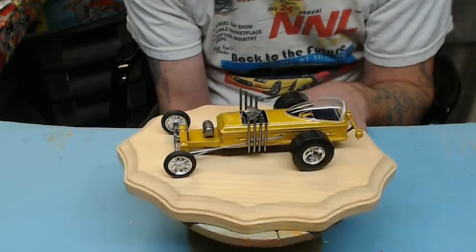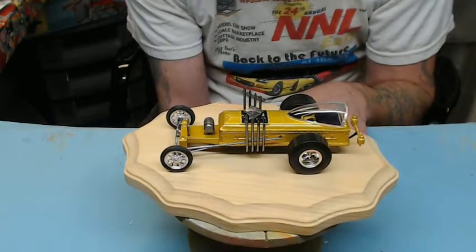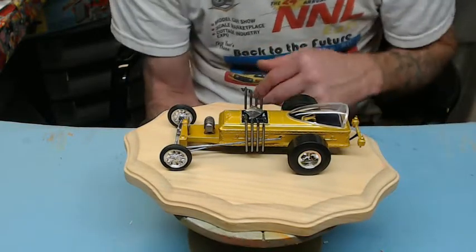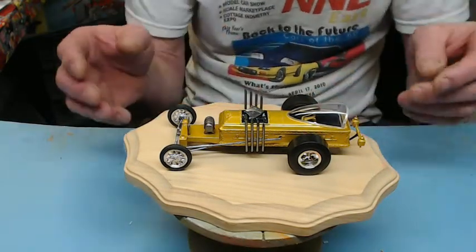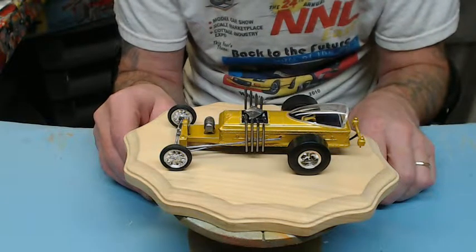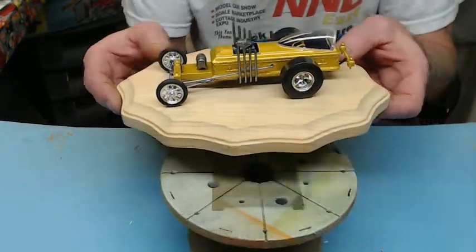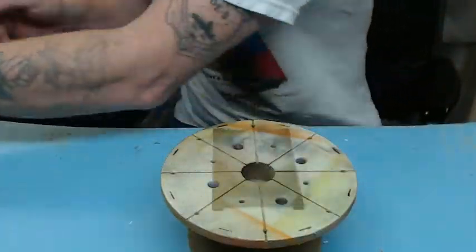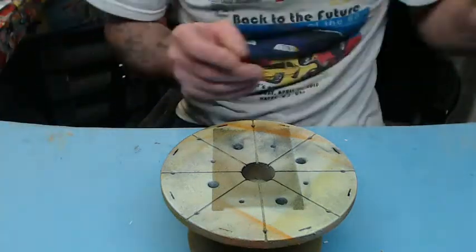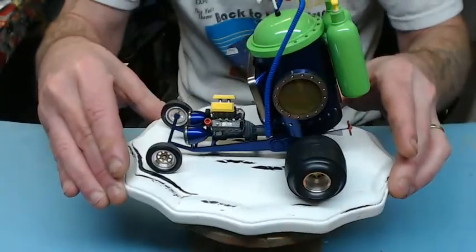She had a couple of problems with the canopy and a few things here and there, but for a 24-hour build it came out well. She's going to go back over a few things and detail it up a little more when she's not so tired. Big congrats to her for getting it done — she cleaned up all the mold lines, injector pin marks, and seams, so she did a real good job on it.